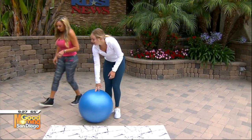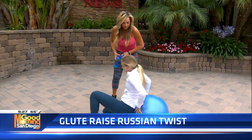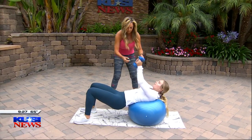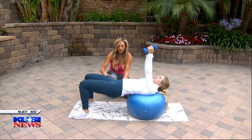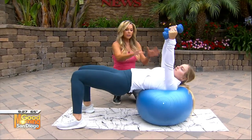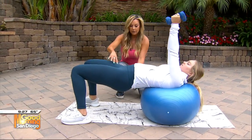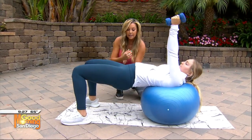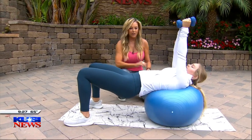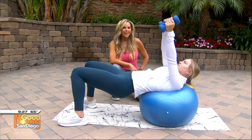Now, Jaden, we are going to do the glute raise and Russian twist. Your shoulder blades are going to go onto the ball and your weights are going to come up and together. Drop your glutes down and come up — now squeeze right here. Then she's going to Russian twist from side to side. This works the obliques. Now do the glute raise, squeeze as tight as you can and keep those glutes up. Drop it down, come on up, squeeze and side to side.